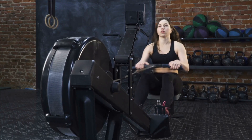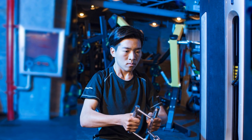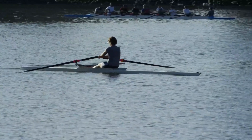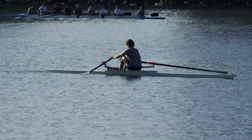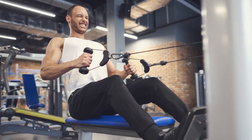The heart of the ERG-650W is its water tank, where resistance is dynamically adjusted by the speed of your rowing. Fill it up to the desired level, and you're ready to emulate the challenge of open-water rowing. The tank's design ensures a smooth and quiet workout, letting you focus on your performance.